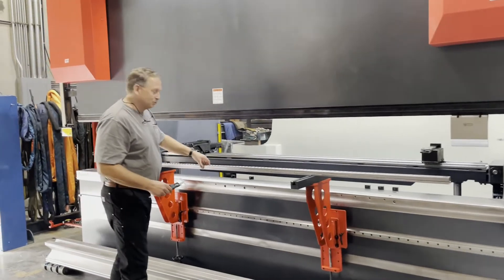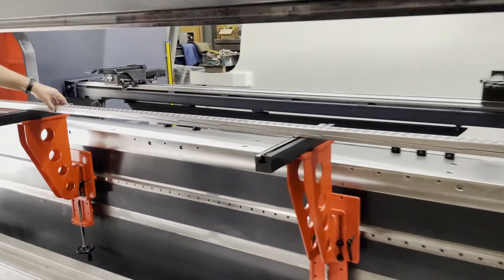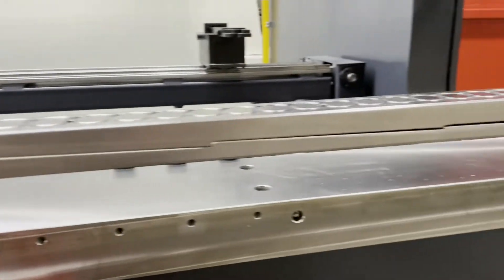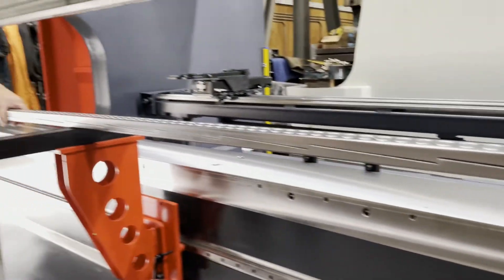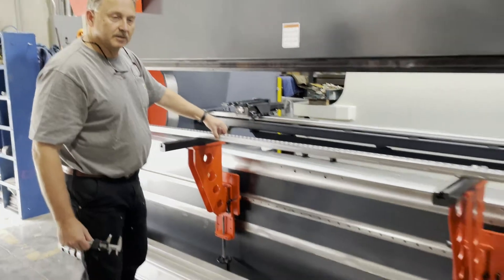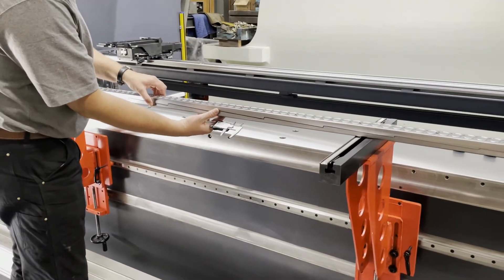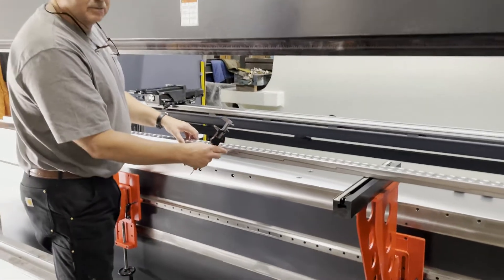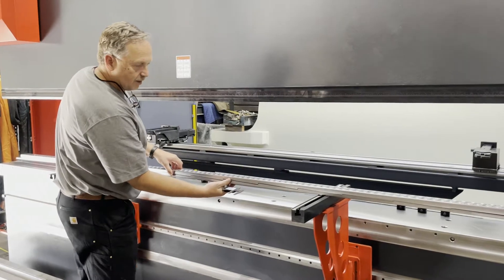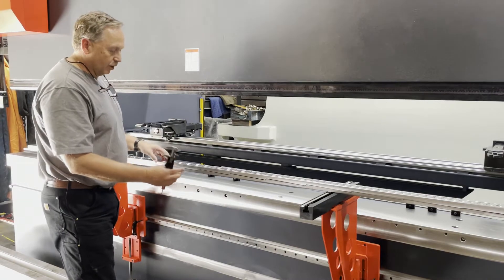Hi, I'm Jim here from Provenution Machine Tools. What we have right here is the inner working of a manual crowning system that has been engineered for one of our machines — a B-Smart 10 foot 150 ton press brake. What the crowning does is it eliminates the old style of having to shim your bottom die up to prevent any kind of crowning or deflection when you're bending parts.